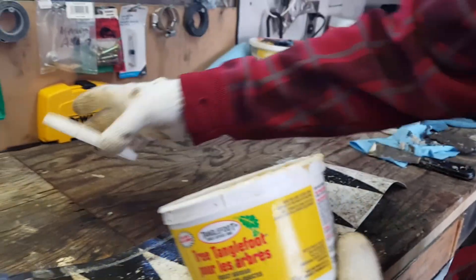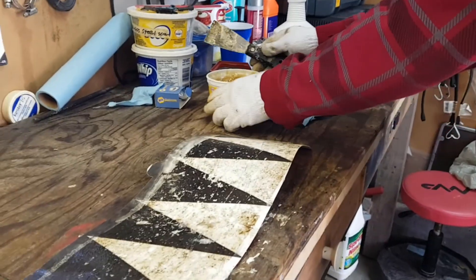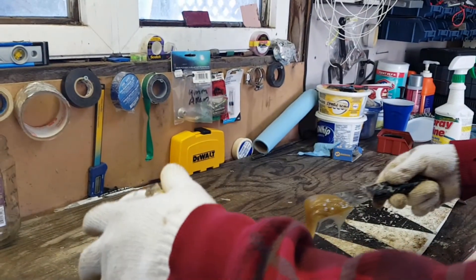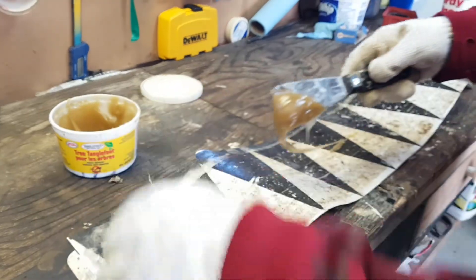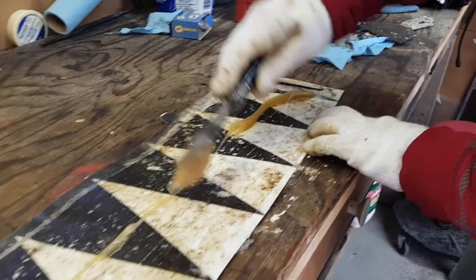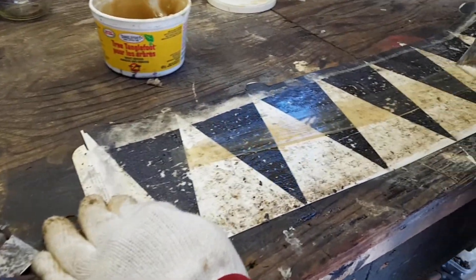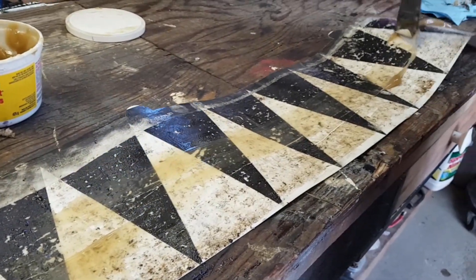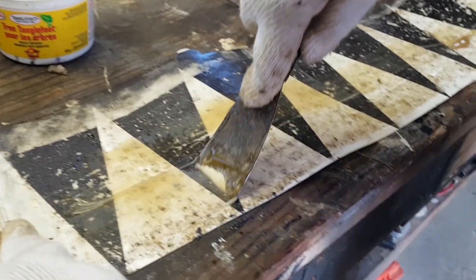The product here seems to work really well for a good price. All I'd like to do is spread it out. Don't go to the edge like I did last year — it just makes a mess. All you're trying to do is make a nice, thick band, again without going to the edges.